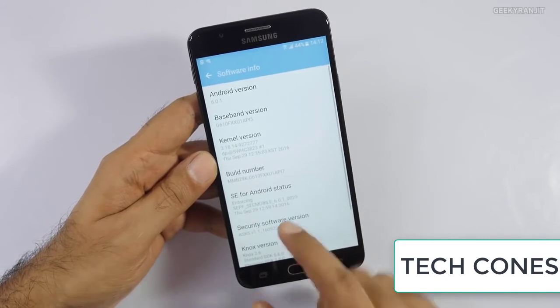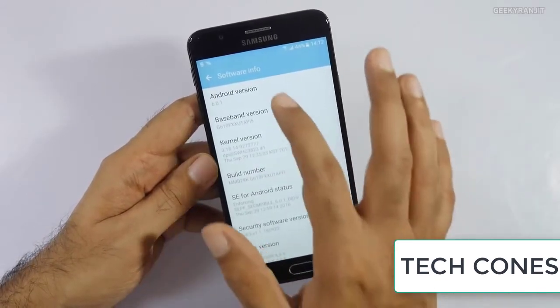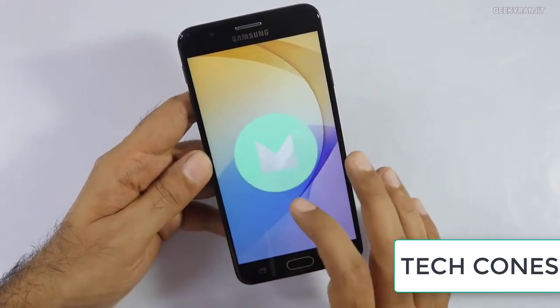So those were the problems with the Samsung Galaxy On X 16GB phone. Subscribe to my channel.